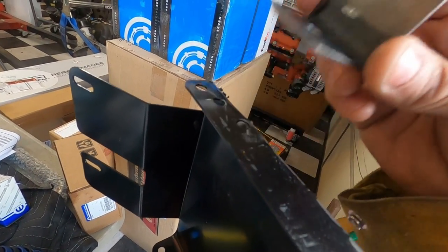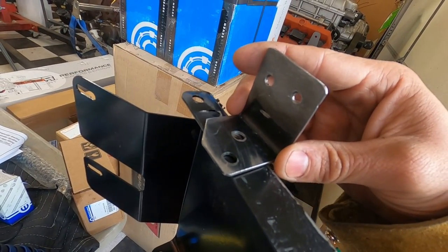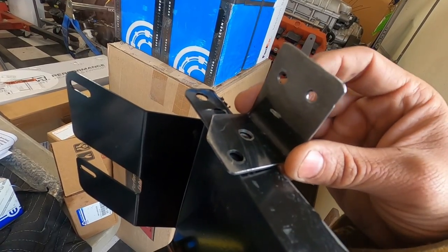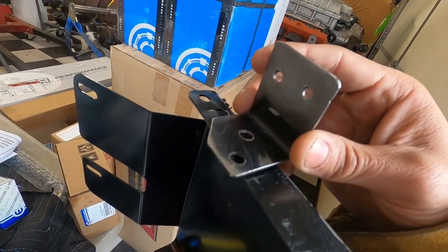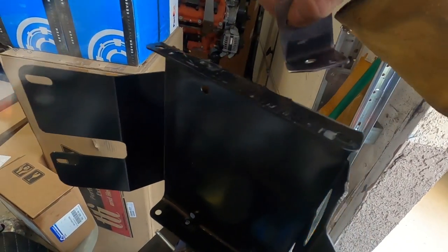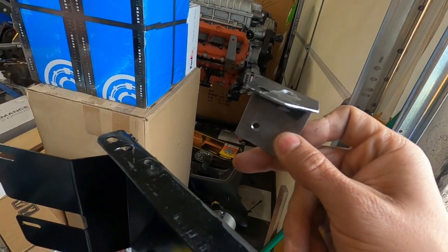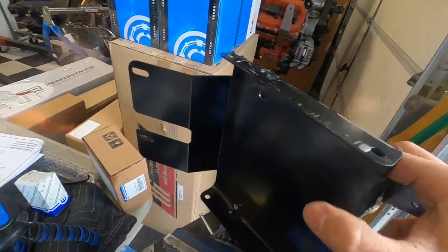You don't want to weld the evap box in permanently — it'll be a pain to get out. So we'll put a bolt, washer, and nut right through there using the existing nut on the bracket. The back side we'll tack onto the firewall — that's why I made these holes. We'll sit it in there with everything level, tighten it down, then tack the bracket onto the firewall — one on top, one on the bottom. Then we'll remove the evap box, go back, and finish welding the brackets in place.